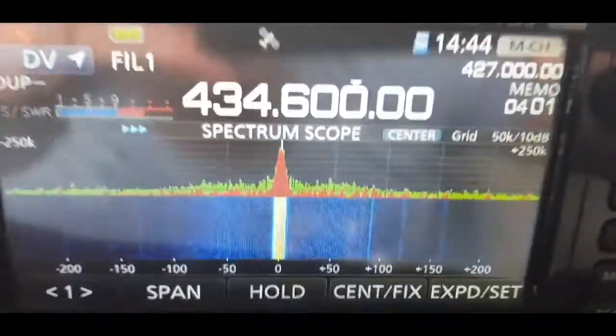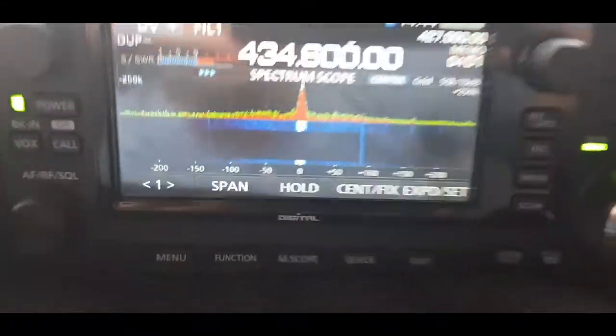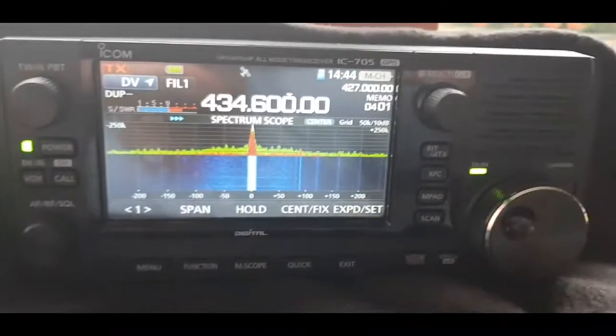We're on DVMega here, listening to Hubnet, and the battery is still 3 bars. I haven't really done much transmitting, but just listening.